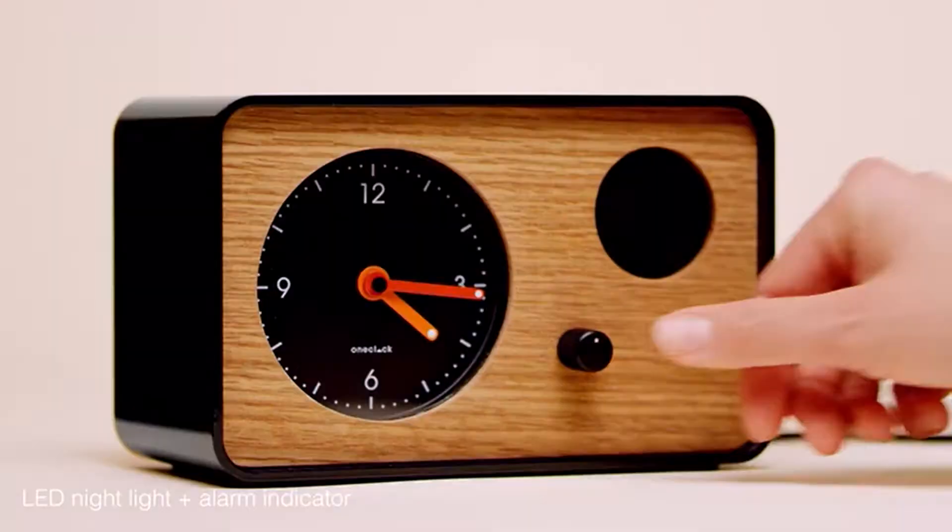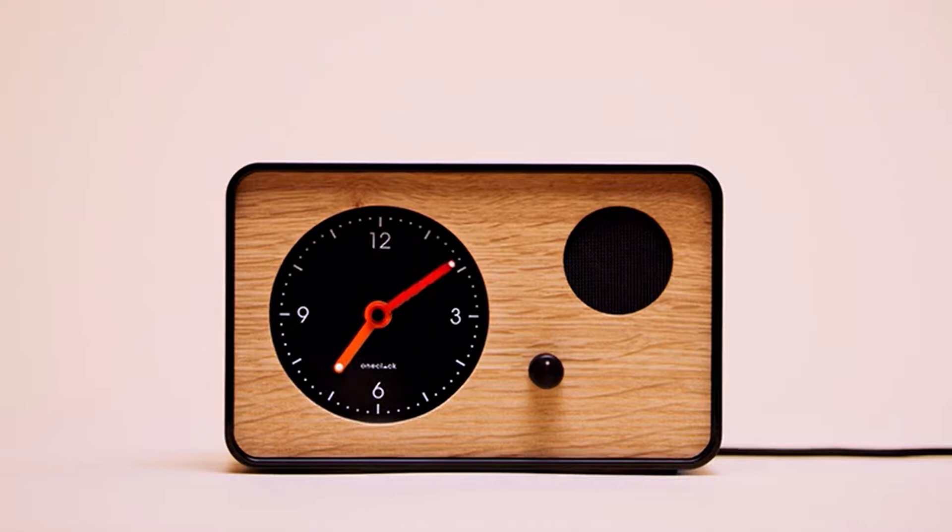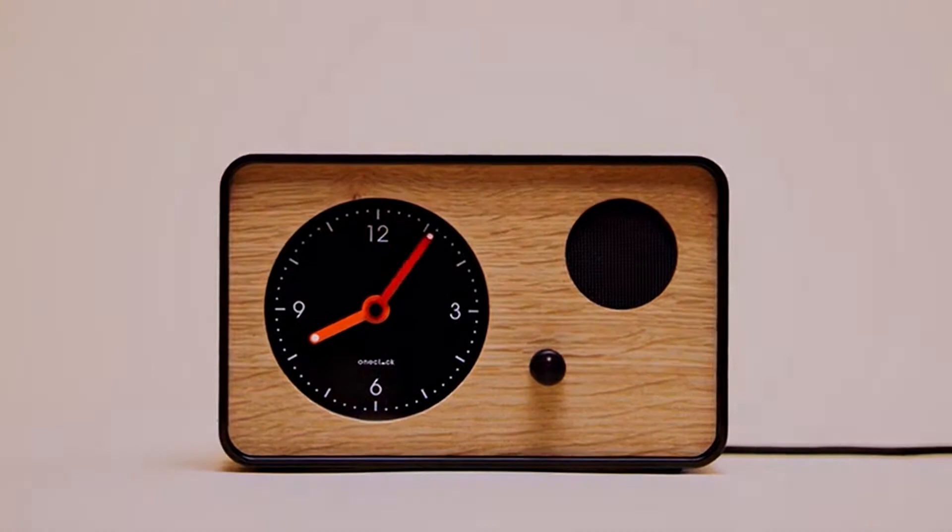Ever. No Bluetooth. No Wi-Fi. No mobile app. No connectivity. Period. One Clock. Wake up better.